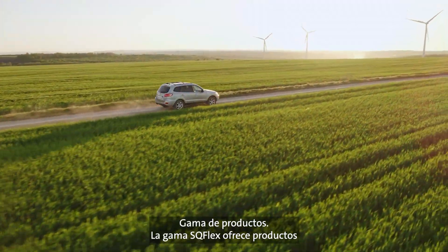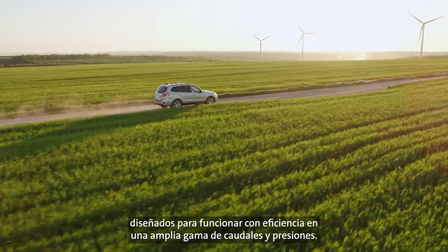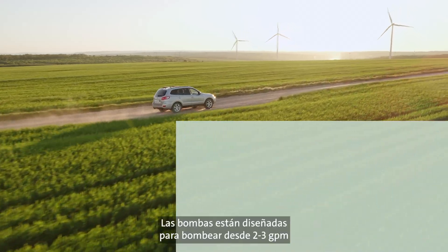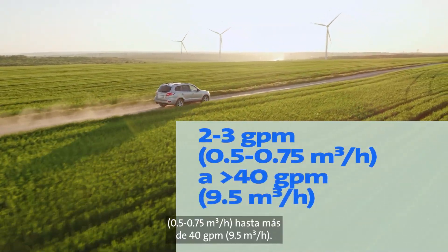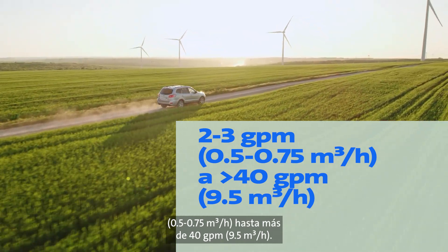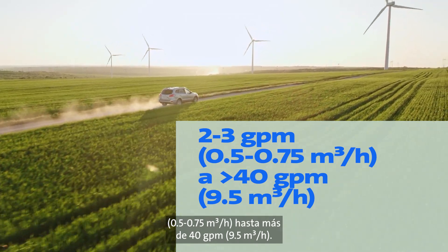Product range. The SQ-Flex product offers products designed to efficiently operate in a wide range of flow rates and pressures. Pumps are designed to pump from 2 to 3 gallons per minute (0.5 to 0.75 cubic meters per hour) to over 40 gallons per minute (9.5 cubic meters per hour).